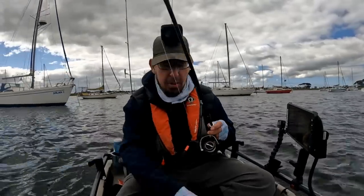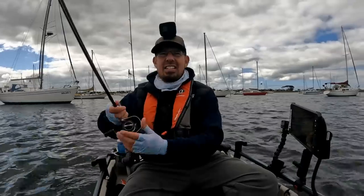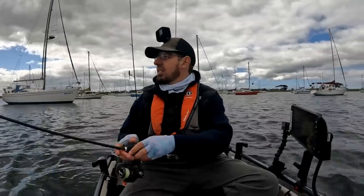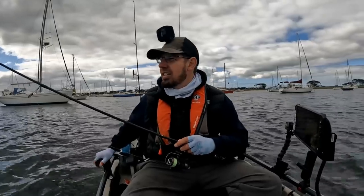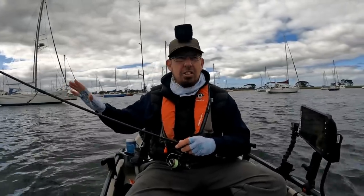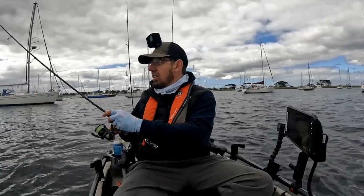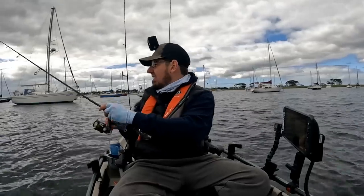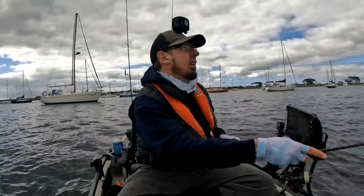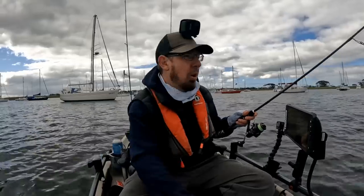All we're doing is moving up to one of the boats, slowing down, casting towards it, and letting it sink for 10 to 15 seconds. If nothing, basically retrieve the soft plastic and move on to the next one. It's a really efficient way of fishing. You fish that crab imitation very slowly, but you don't need to leave it there for too long. If you don't get a hit within the first 15 seconds you're probably not going to get one, so move on to the next boat hull. Cast as close to that structure as you possibly can.